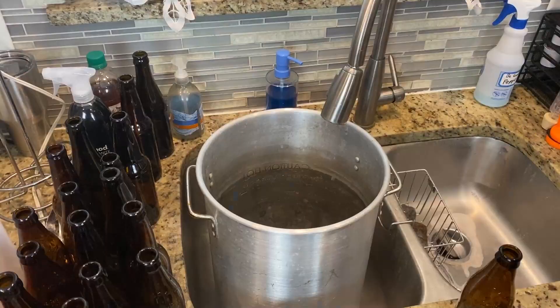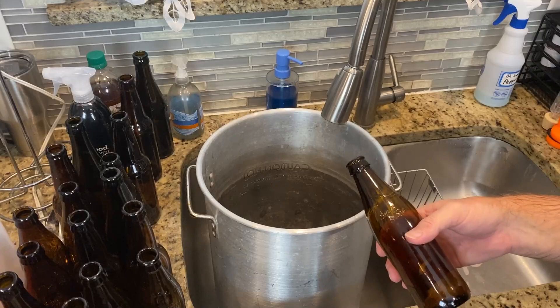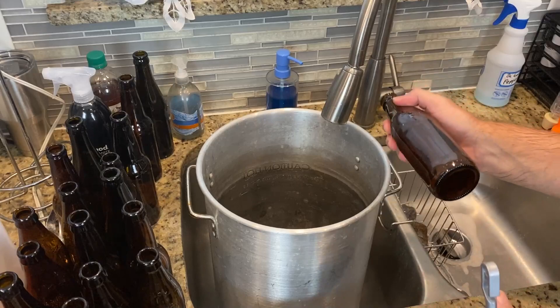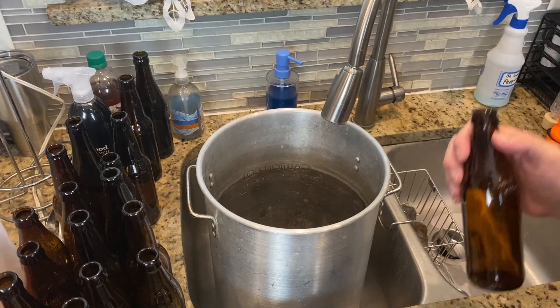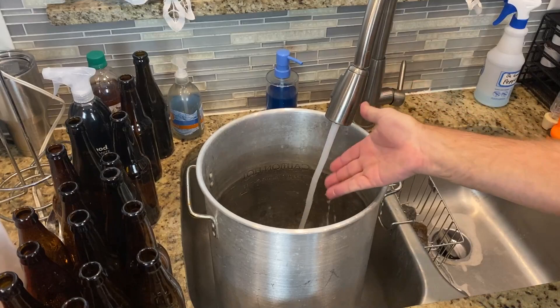I'm going to finish these bottles up and then we'll continue. We're only halfway done. We used OxyClean and OxyClean is not a no-rinse cleaner — same thing with PBW, which is very similar. What we're going to need to do is rinse these out and put them away until we're ready to use them. When we go to use them, we're going to use Star San and hot water. For the sake of this video, even though normally I would wait until getting ready to use them, I'm just going to go all the way and sterilize them now.